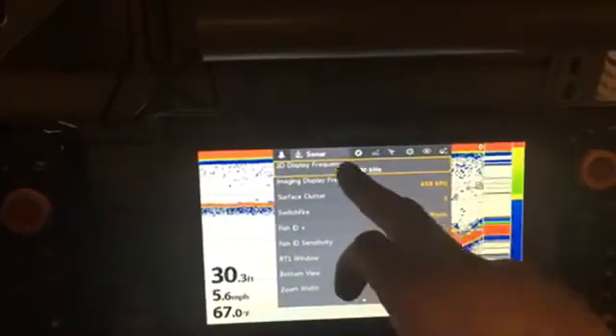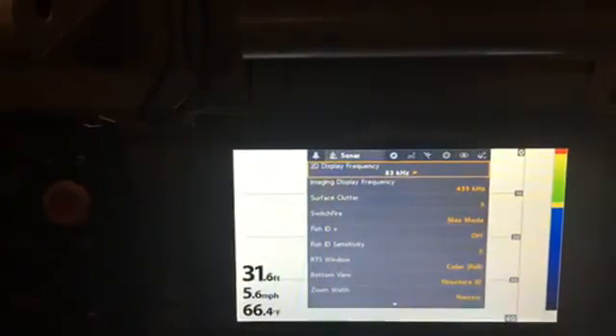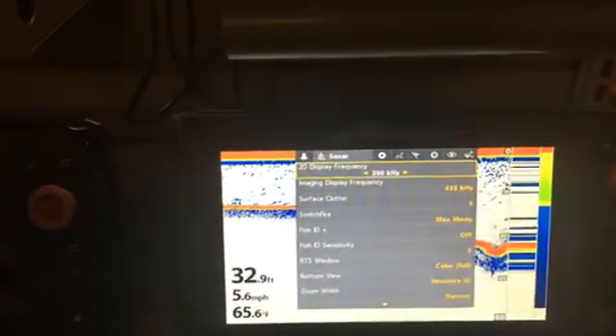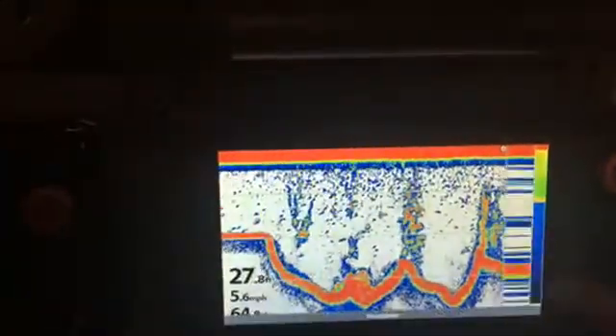If you're someone who goes from deep to shallow to deep throughout the day, there's one more option: blending the 83 and 200 kilohertz together, which gives the best overview for all situations. If you go to the right in the menu, you'll see the blended beam — 83 and 200 combined. So just remember: 83 is for shallow water, 200 is for deep water, and if you just want to set it and forget it, I recommend the 83-to-200 blended option.